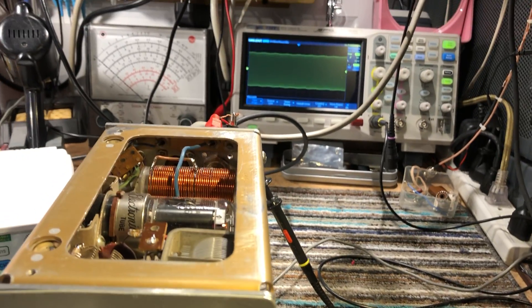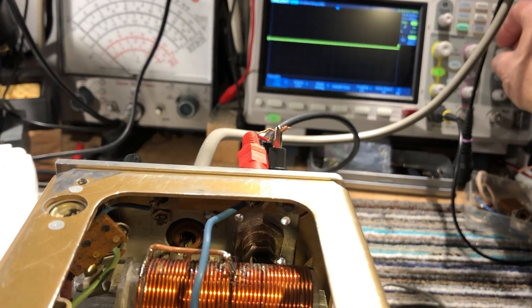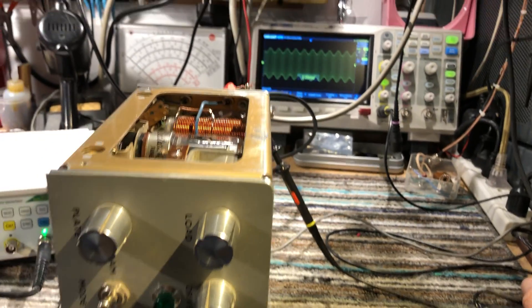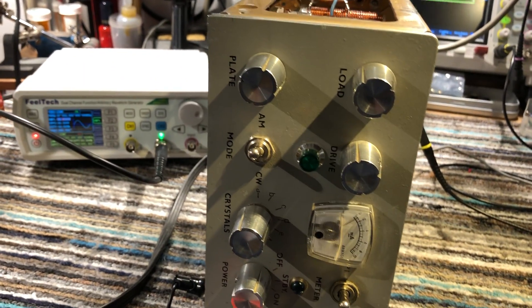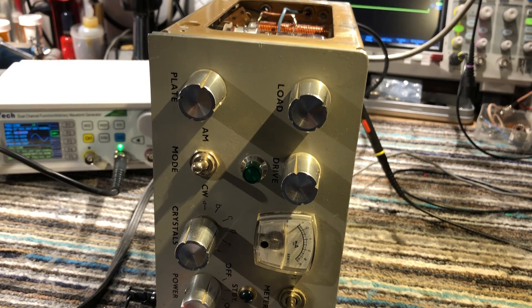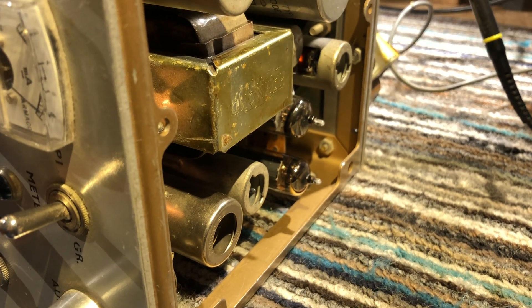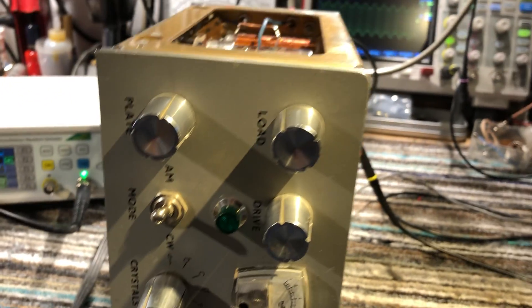Putting the time base on the scope back to audio frequencies on the 2ms setting, and feeding a tone of about 1 kHz into the mic socket — there's the AM modulation. We get a little bit less power, around 10 watts or just over on AM, probably because the HT voltage drops quite a bit with the extra tubes in circuit: the 6AW8 pentodes in push-pull output, and the two audio tubes ahead of that, which aren't in circuit on CW.